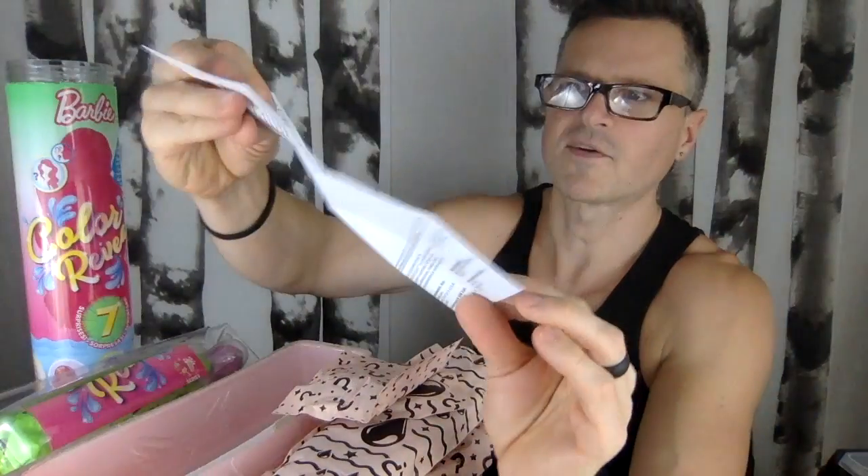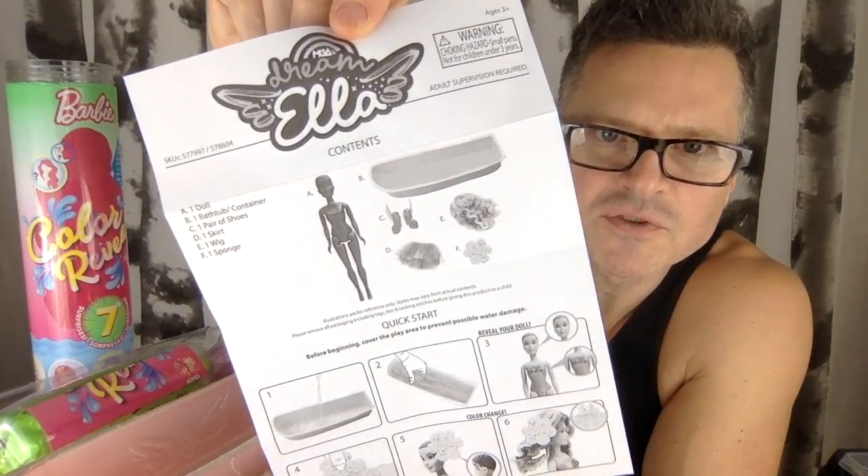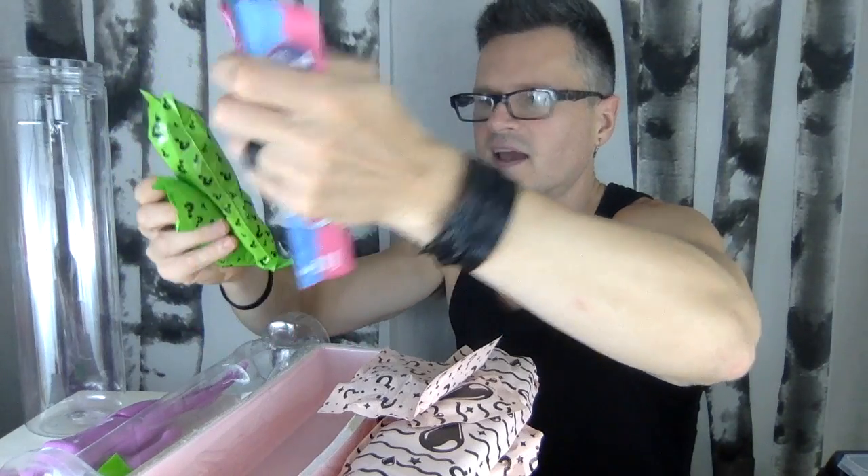Let's see what the instructions say. I don't know how they can copy something so much. You don't get to see through it like you do with the Barbie cylinder — that's different. Under the tube, if you haven't seen a Color Reveal before, there's a tube, a doll, all of these surprises, and instructions. I don't know which one I have — I only bought Series 1.